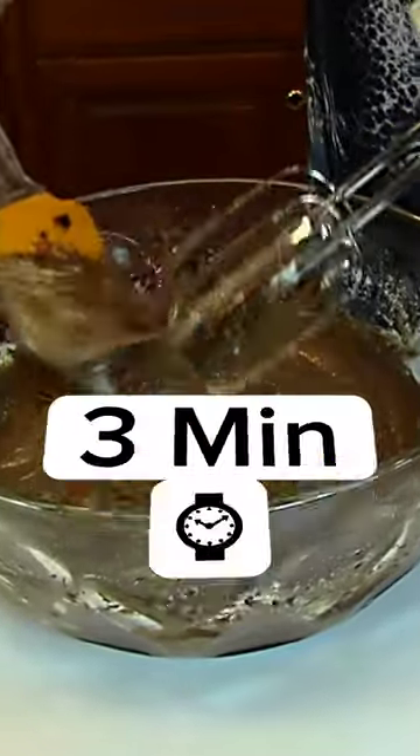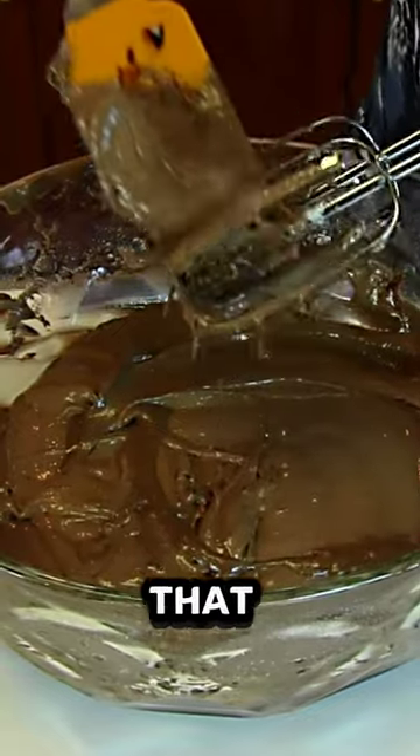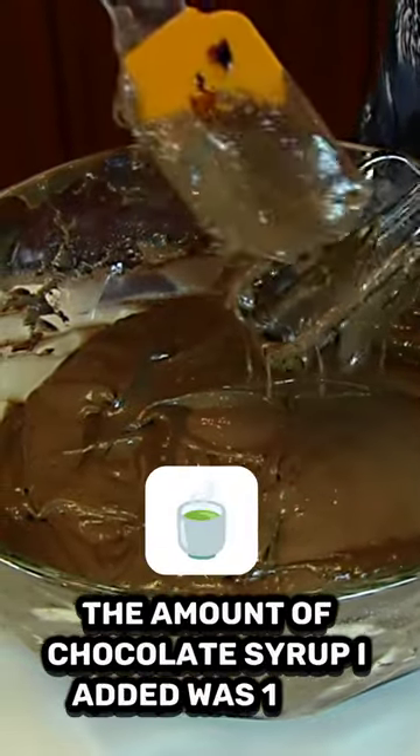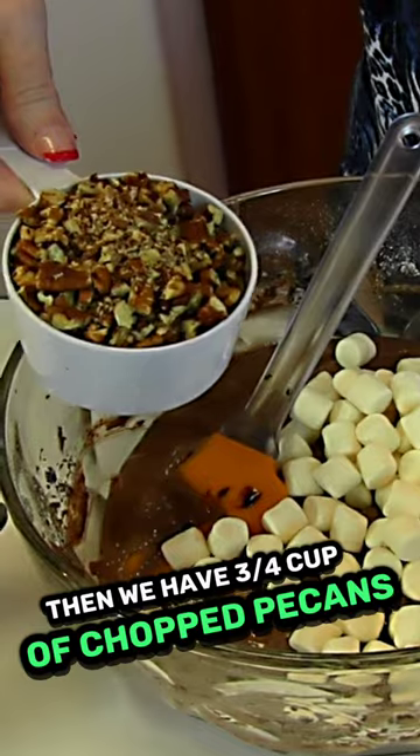Okay, we've had three minutes of mixing. I failed to tell you that the amount of chocolate syrup I added was one cup. Now we have one and one half cups of miniature marshmallows, and then we have three fourths cup of chopped pecans.